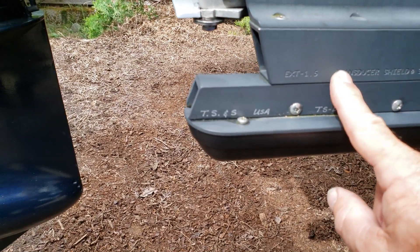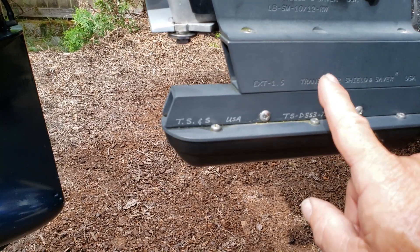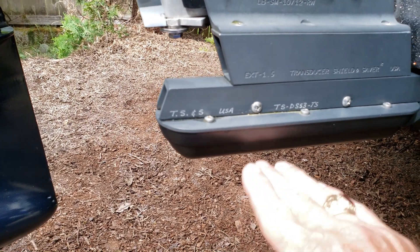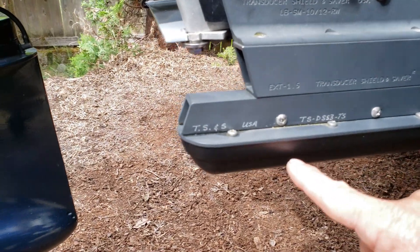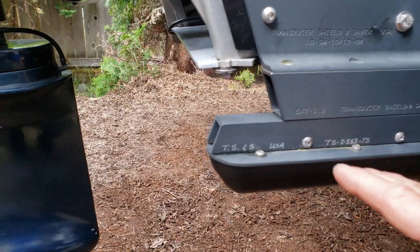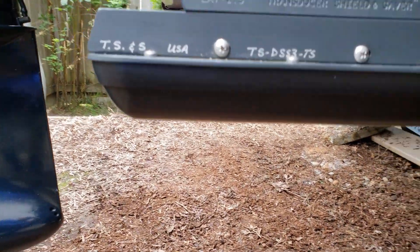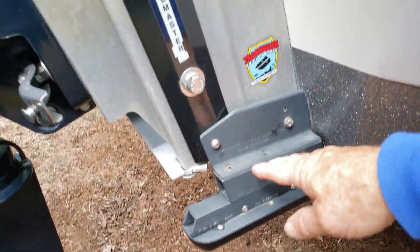I also put an extension on it — a one-and-a-half inch extension — because you want to get this transducer down as low as possible, lower than any other transducer, so that the signal isn't blocked when you use side scan to either side. You've got a clear line of sight with nothing to block the signal. So that's the transducer shield and saver for the 3D structure scan.